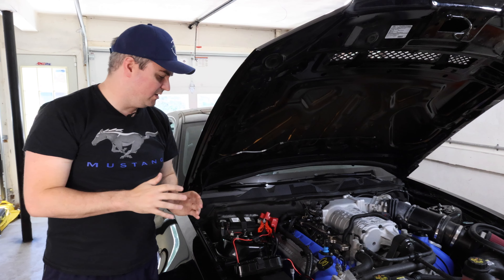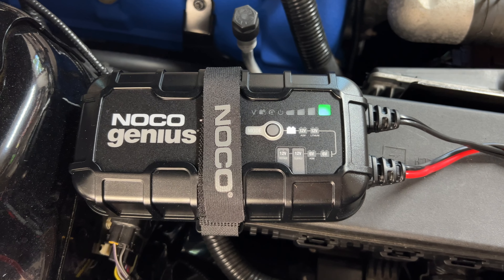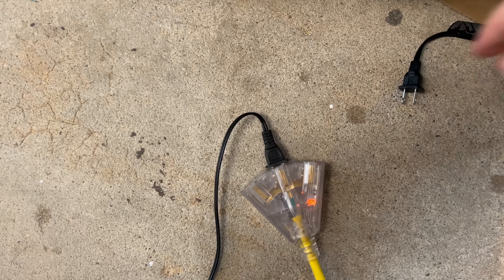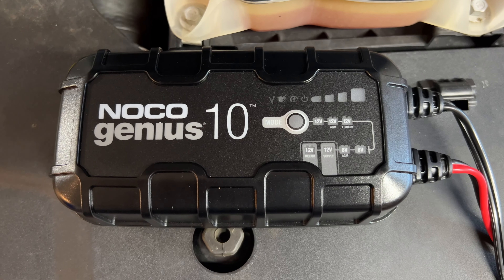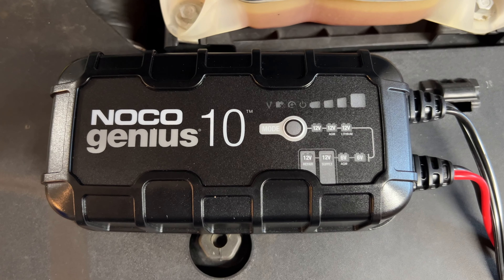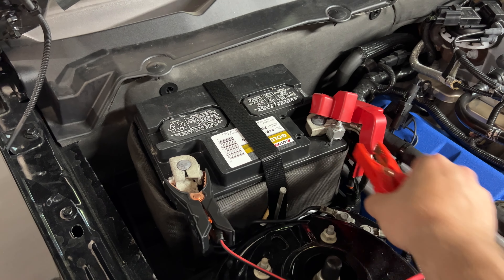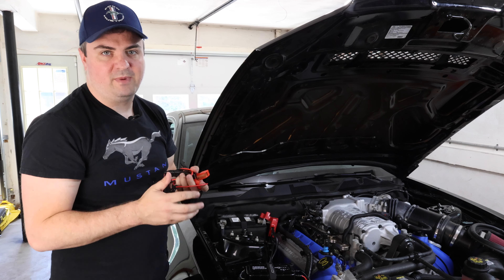Now that we're fully charged and it's trickle charging — just the green light flashing — I'm going to disconnect the AC side first. The reason I disconnect the AC side first is to make sure there's no power left so there are no sparks when I disconnect the clamps. I usually work my way back: start with the AC, disconnect it, then take the clamps off. And that's it — that's how easy it is to charge a car battery.